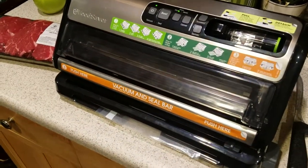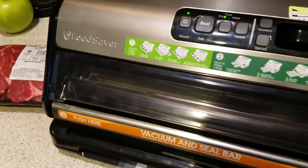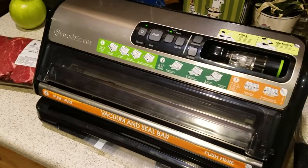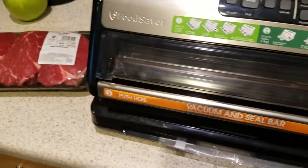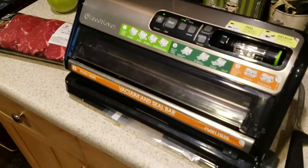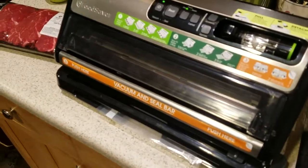What I immediately noticed using a vacuum sealer is it really removes all the air and it pulls a good vacuum and seals it down well. The main thing that matters is getting all the air out.